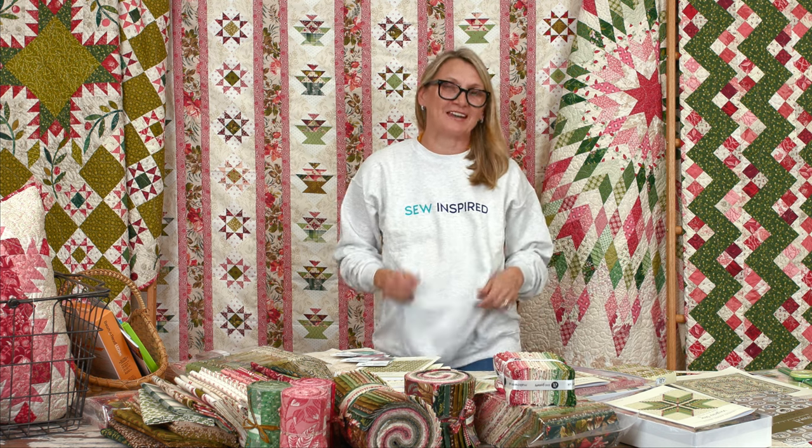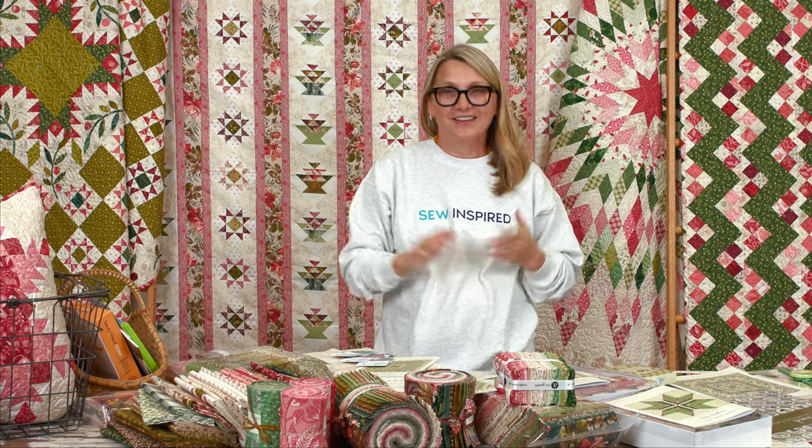Hi friends, I'm Editha Sitar from Laundry Basket Quilts. Welcome to Quilting Window — forgive me for the last-minute little switch. I know you're seeing my brand new sweatshirt and I'm a little late because there may have been some spills this morning, but I'm here. When it spills you just wipe it up and pull yourself together and keep on going.